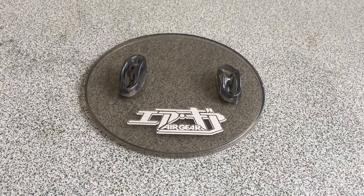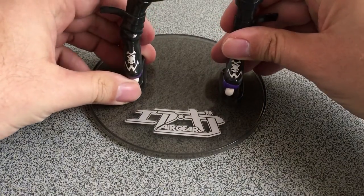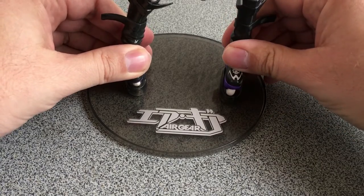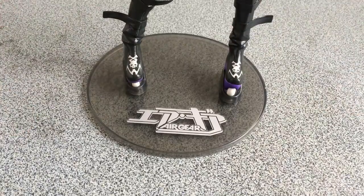Getting her on the base is very easy to do. I guess it's the easiest base I ever had to deal with. The big rollerblades make it all so easy.